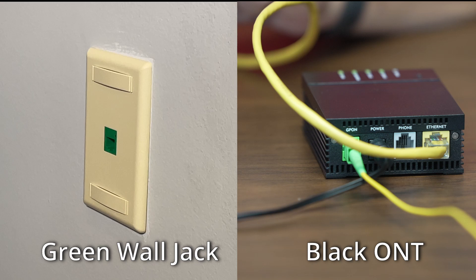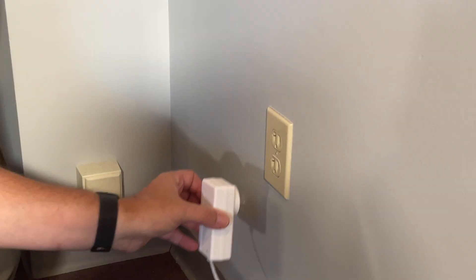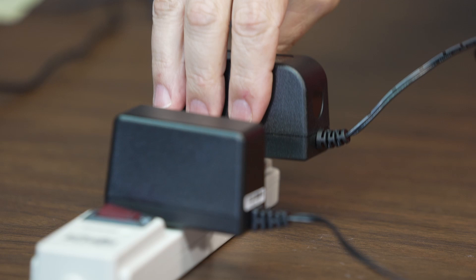Your ONT could be either a black or white box. If you have the Kinetic Fiber ONT, please follow these steps. Make sure both the ONT and your Beacon 6 gateway are plugged into a power outlet.